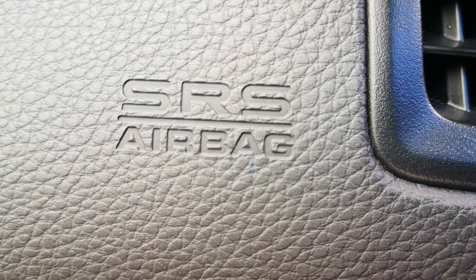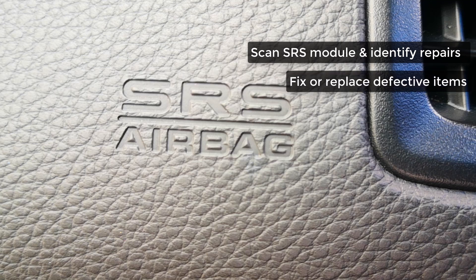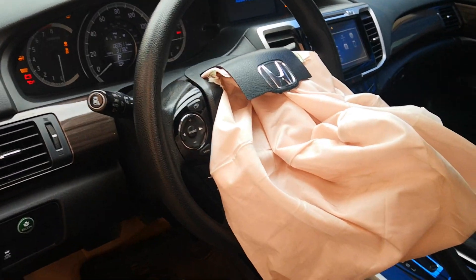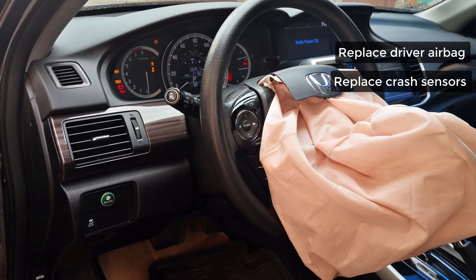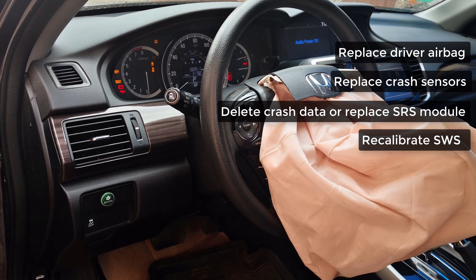To restore the SRS to factory state and clear the airbag light after an accident, the steps are: scan the SRS module and identify components to fix or replace; fix and replace all damaged components including deployed airbags, seat belts, etc.; delete the crash data from the SRS module or replace the module; recalibrate the seat weight sensor or occupant detection system; and finally reset the SRS module with a regular scan tool. For this car, I'll be replacing the driver airbag, keeping the original crash sensors since there are no codes for them, either flashing or replacing the SRS module, and initializing the occupant detection system.